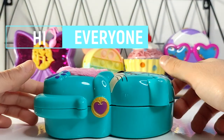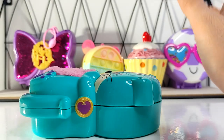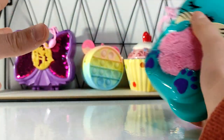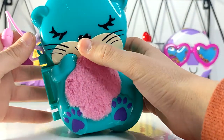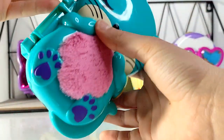Hi guys, welcome back to my channel. Today we're looking at the Polly Pocket Otter's Aquarium. I'm so excited for this set because this is our first Polly Pocket set, and this set is part of our past series because we can just hold it up like this with this kind of plastic string, which I think is really cute.